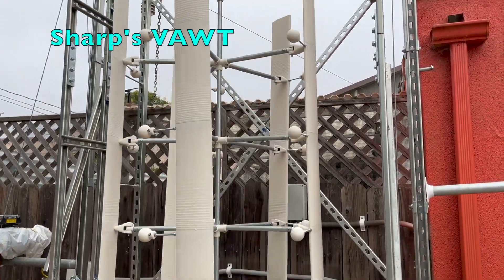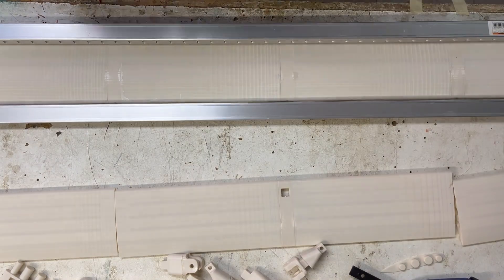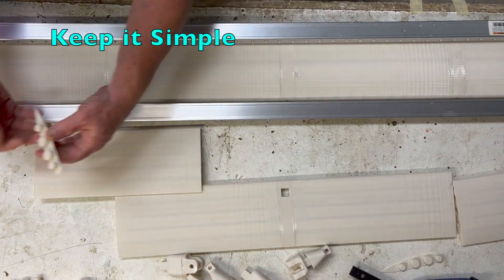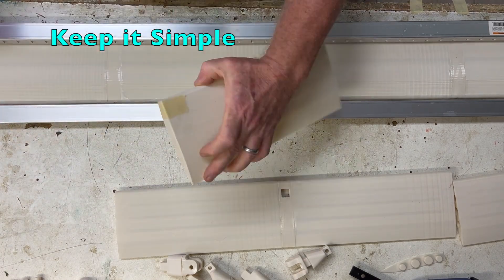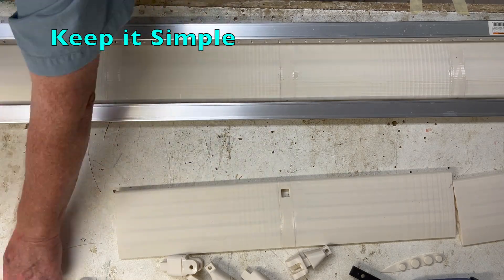Today we'll take a look at my build and critique of the Sharps Vought. I'm Dennis, thanks for watching. My intent from the beginning has been to develop an efficient Vought that produces enough power to charge a house battery bank, and that others could build for themselves with little training or education.